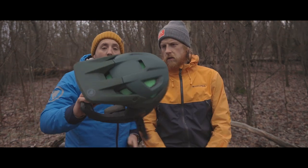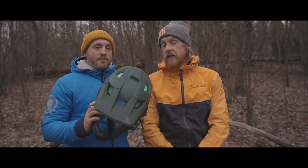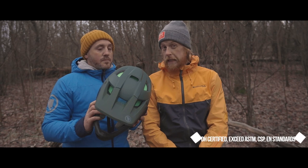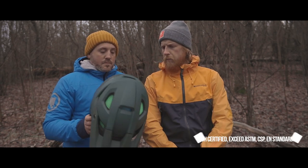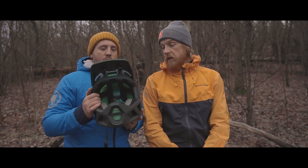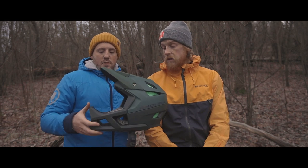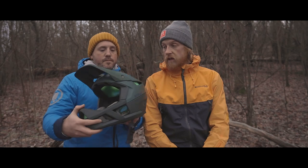For those of you thinking a lightweight helmet isn't strong — how strong is this helmet? Very strong. It's rated for downhill. We'll see if we're gonna see it in the World Cup, but it's plenty strong. You can wear this in the bike park, on the trail, in national races, and definitely in the enduro series.